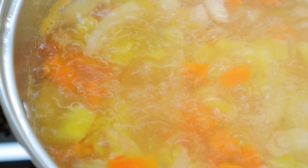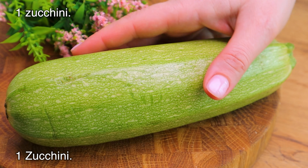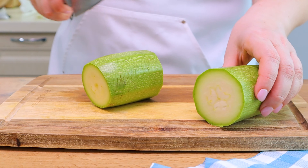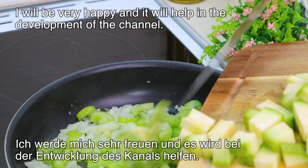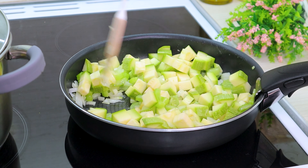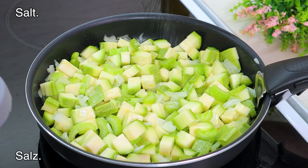I'm going to put it in a little bit. I'm going to make it a little bit. I'm going to add a little bit more. We're going to add some of the pan.